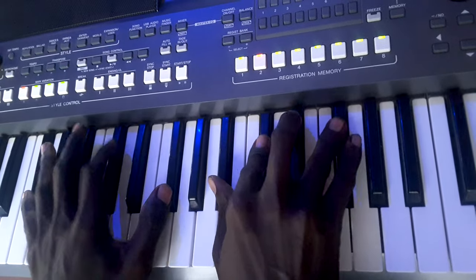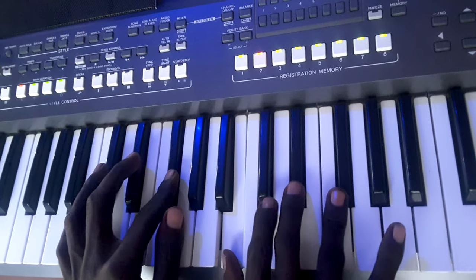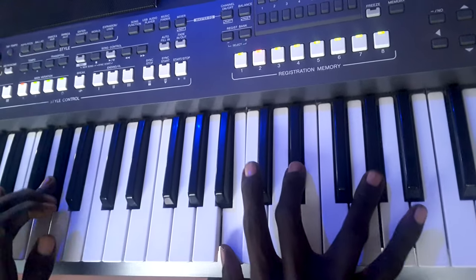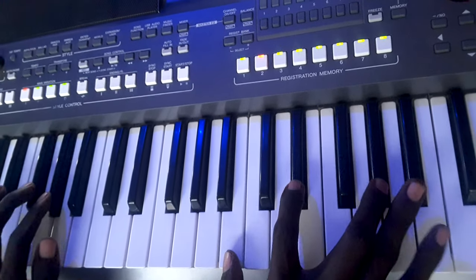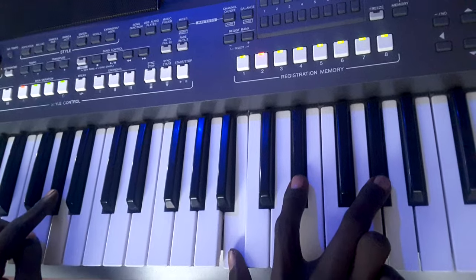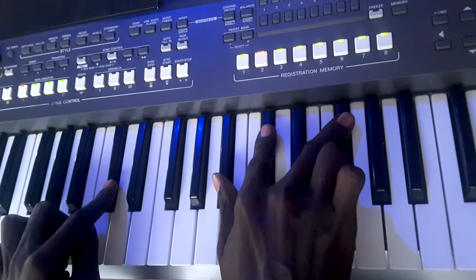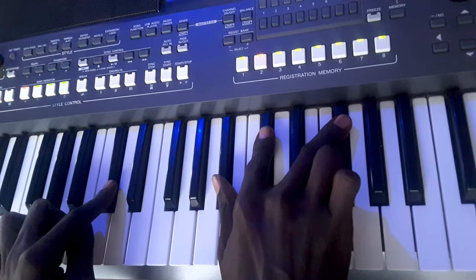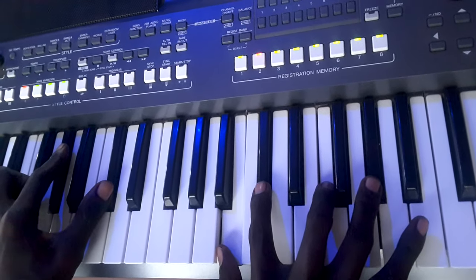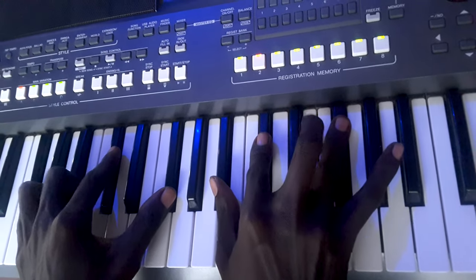Starting from 1, then 1 and 4, then 2 — let me play with the 3 fingers. Then 1 over 5. Then 5 — you can play your 5 in this manner. You can also play your 5 in this manner.